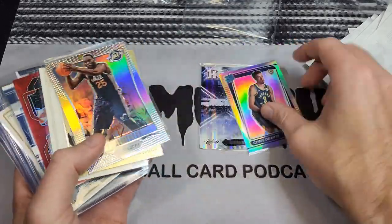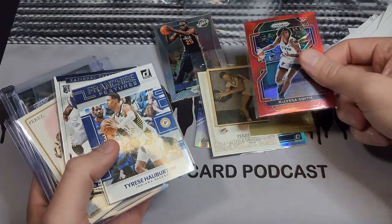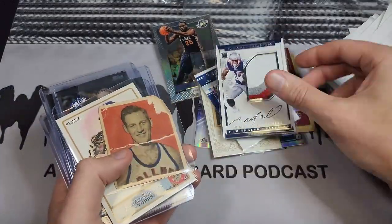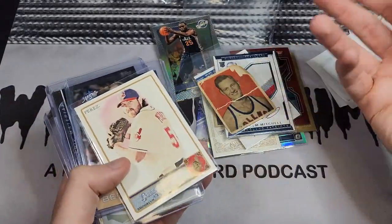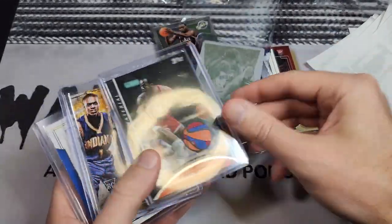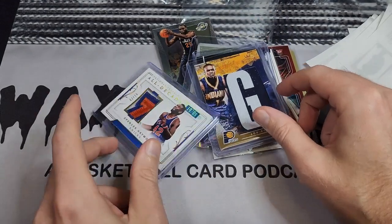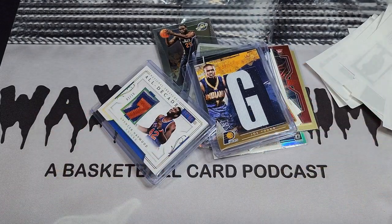That was a pretty fun ComC shipment — quite the variety: baseball, base cards, 1950s stuff, football RPAs, 1940s cards, WNBA patches, printing plates, Moses Malone. That was a really fun mail day. Now I get to scan all this stuff. Remember there are new episodes of the audio podcast every Thursday, and as always, thanks for watching.